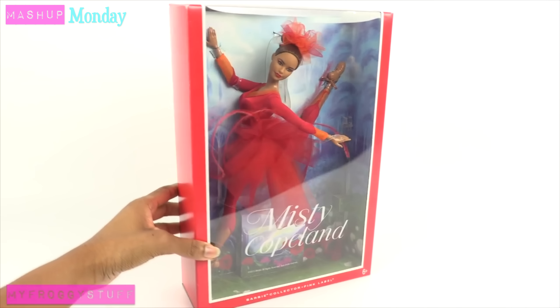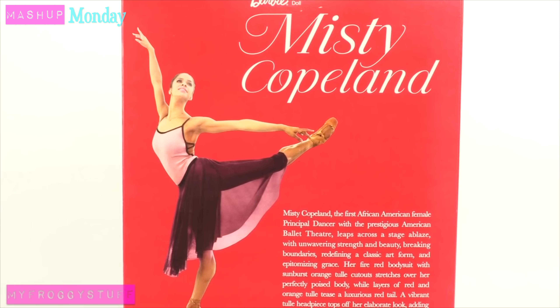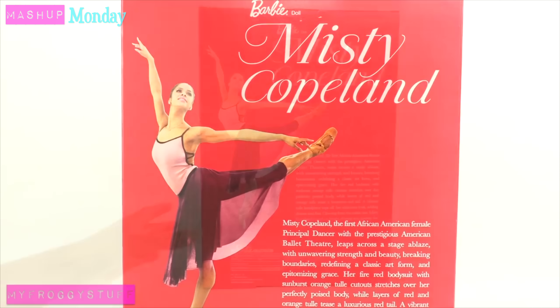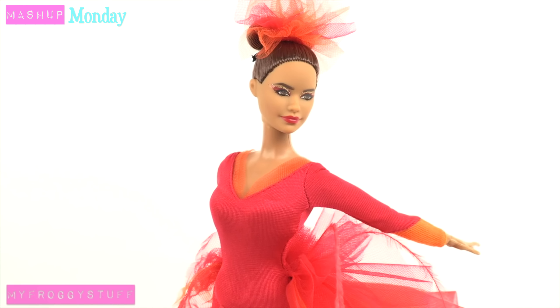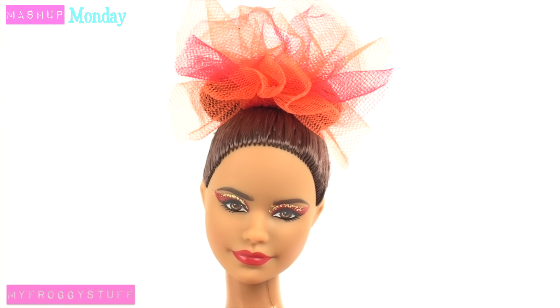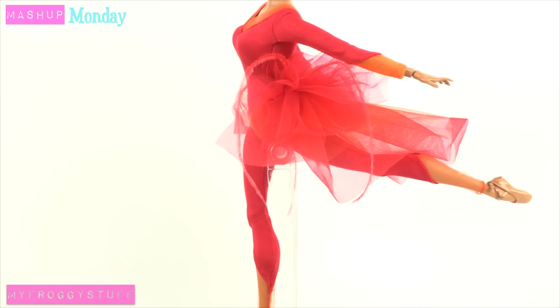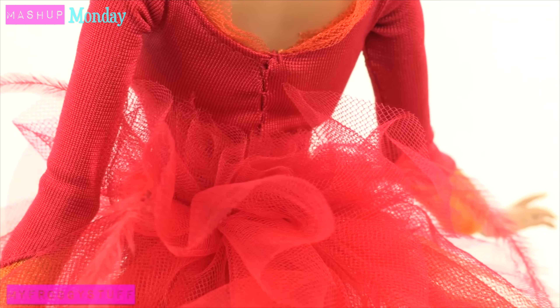From the Barbie Pink Label collection, here is Misty Copeland, the first African-American female principal dancer with the prestigious American Ballet Theatre. Out of the box, she comes with a doll stand and is wearing her Firebird costume with a red and orange tulle headpiece, gold glitter eyeshadow, a red bodysuit with a tulle skirt, and flesh-tone ballet shoes. There are also real feathers attached to the skirt.